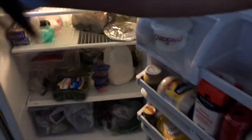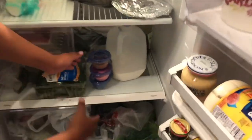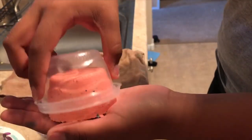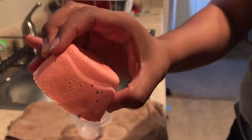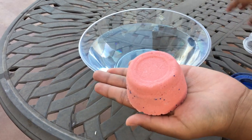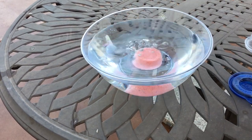Finally, you will place it in the refrigerator for about an hour. Finally, your bath bomb is now ready for you to take a relaxing bath and enjoy the show.